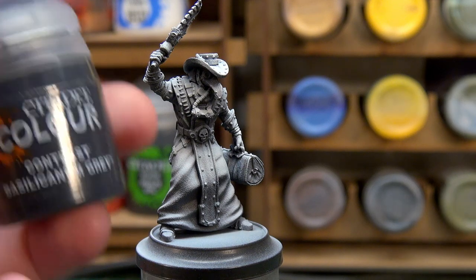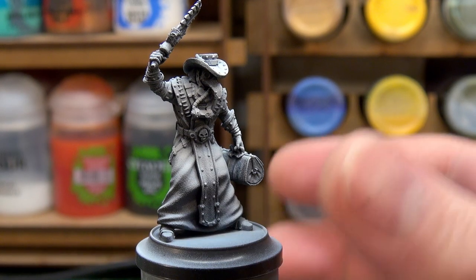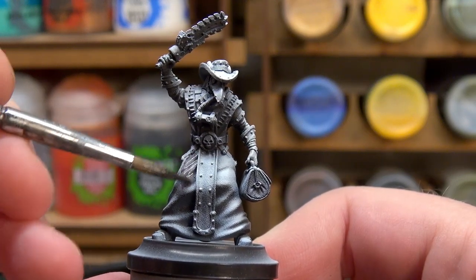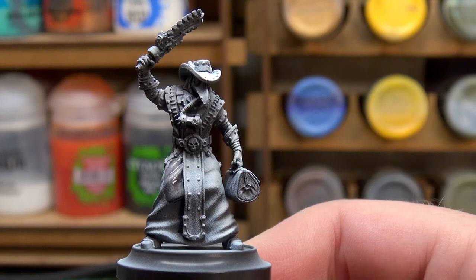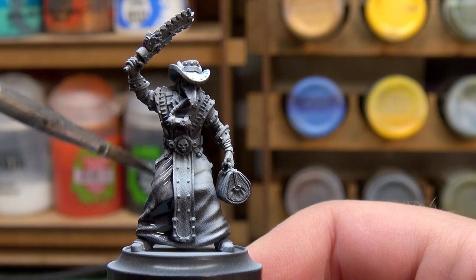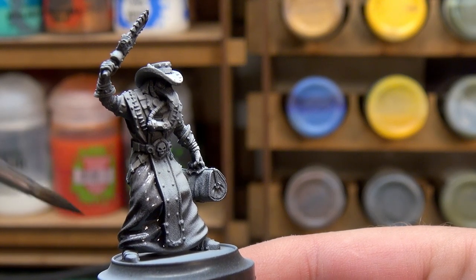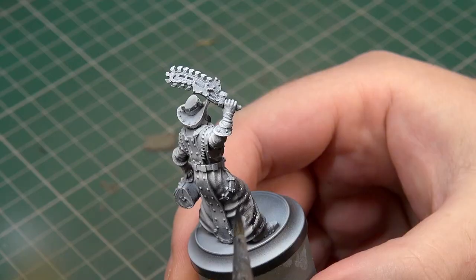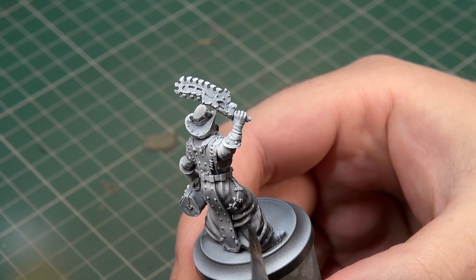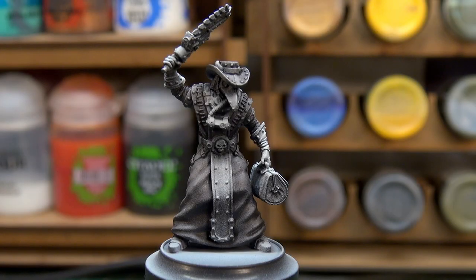To start work on the black, we're going with a contrast paint first — Basilicanum Grey will be our first port of call. We're going to apply that fairly liberally over every piece of cloth we want to go black, primarily his coat. What this is going to do is dull things a little bit but also bring our shadows in — that's the main goal, to start the process of working down towards a black material with some interesting highlights.